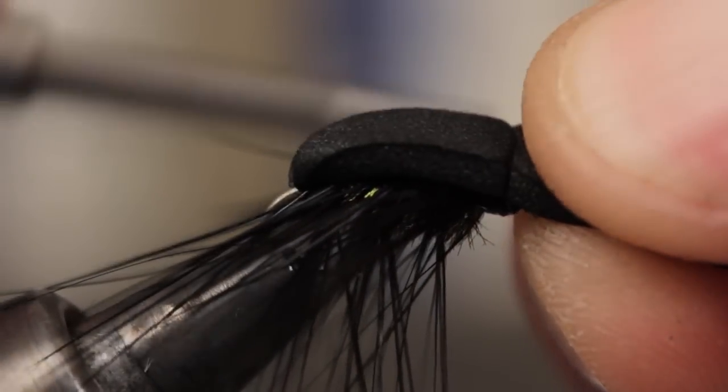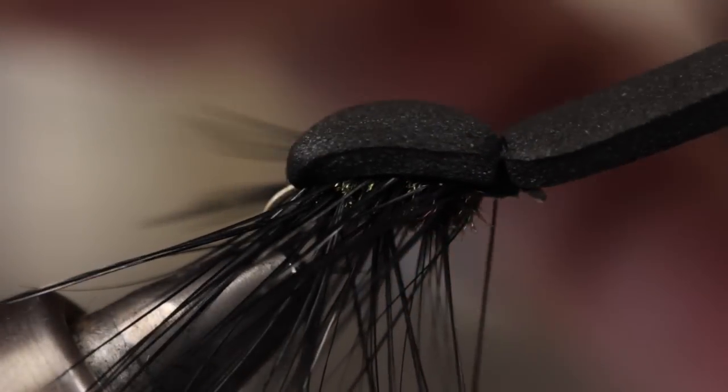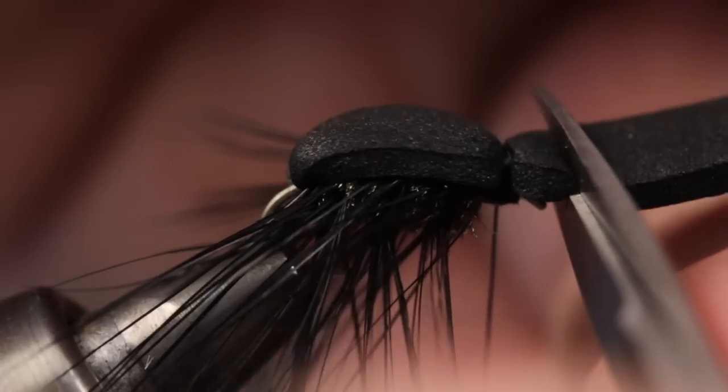Pull the foam forward and while holding it securely, make three full wraps with your tying thread. Then, using a good bit of thread tension, take a few more tight wraps to really anchor the foam in place. Pick up your tying scissors and snip the foam off, leaving about an eighth of an inch head over the hook eye.